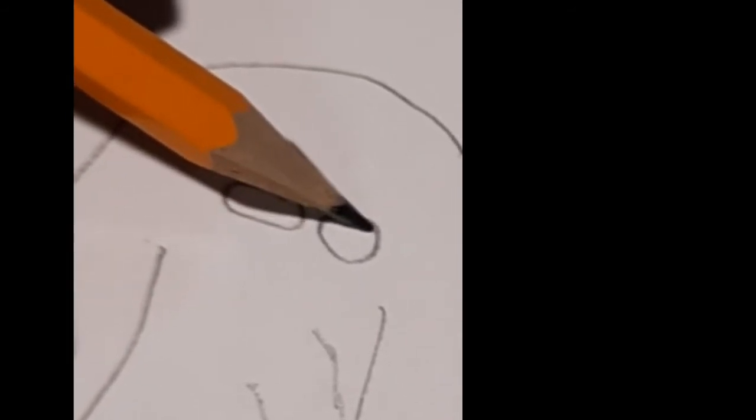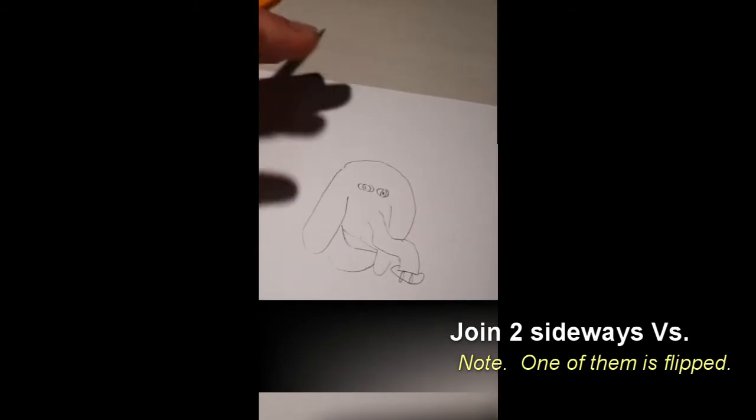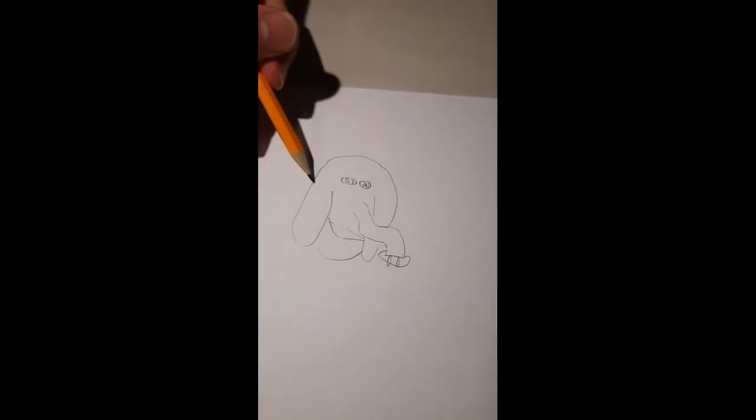Elephants have very beady eyes — this is one of the telltale signs that you are dealing with an elephant. To make this more realistic, we're just going to join two sideways V's, one of them flipped.